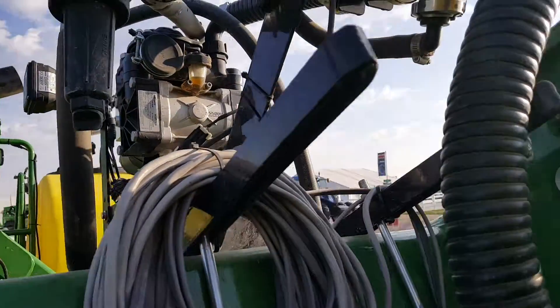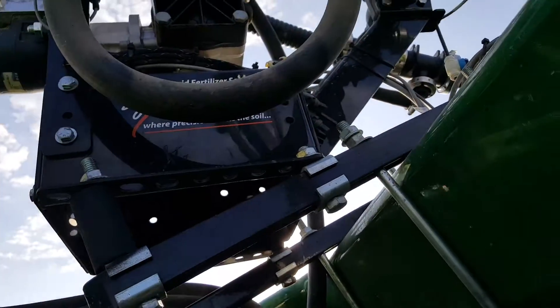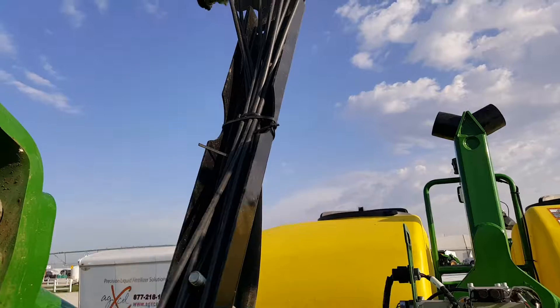I'm going to get to the other side here so you'll see how the brackets are mounted. This is our universal bracket that allows it to be mounted on pretty much any type of toolbar, and then it gets positioned at whichever angle or degree you'd like it mounted.